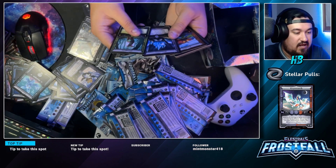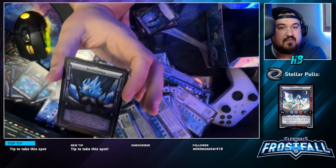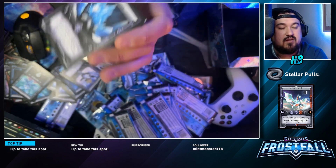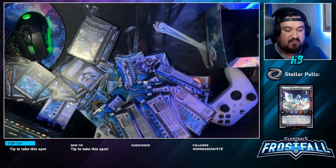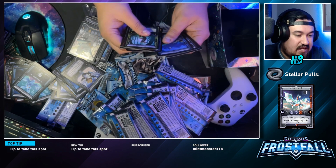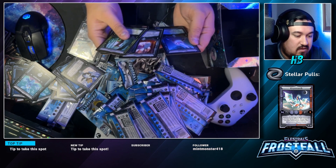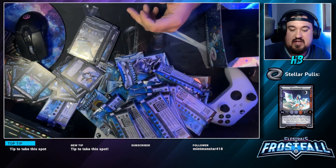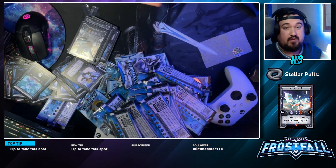Last pack of destiny — got an alt art Oris as the rare. We did not get a Stellar this time, which is fine, no biggie. But we got lots of cards — I'm gonna put them all in the box to keep them safe for now.